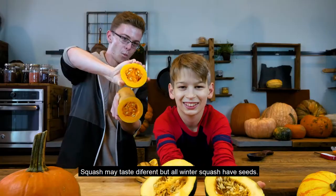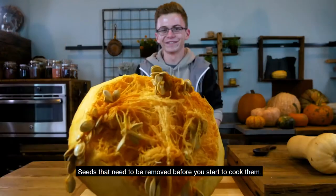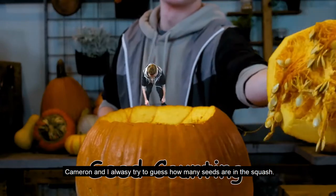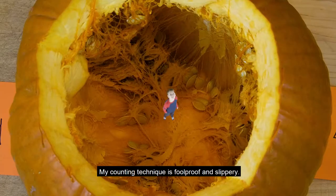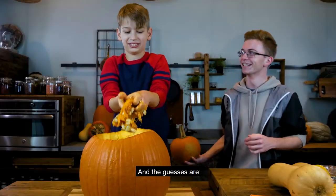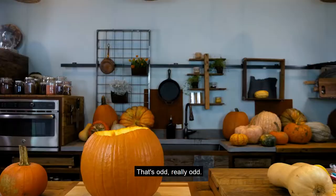Squashes may taste different but all winter squash have seeds — seeds that need to be removed before you start to cook them. Cameron and I always tried to guess how many seeds are in a squash. My counting technique is foolproof and slippery. And the guesses are... that's odd. Really odd.